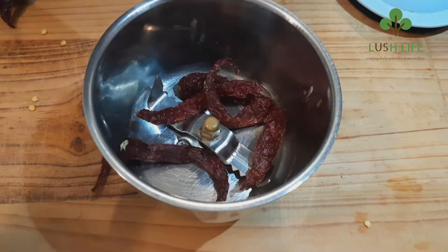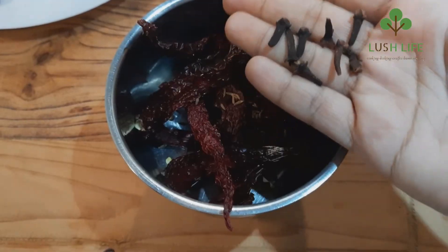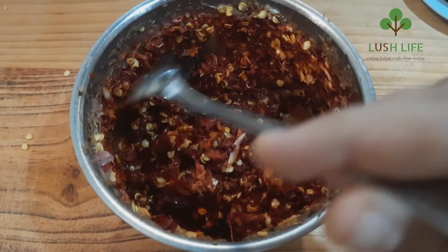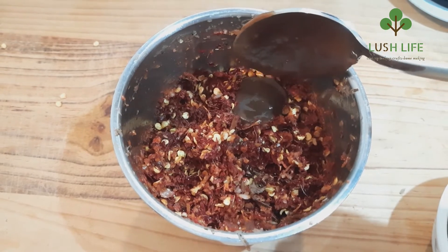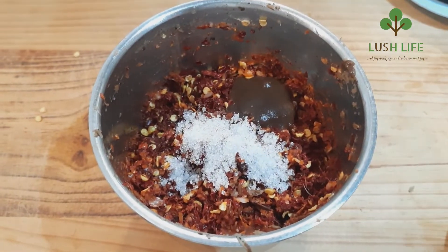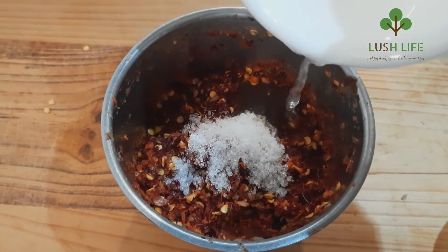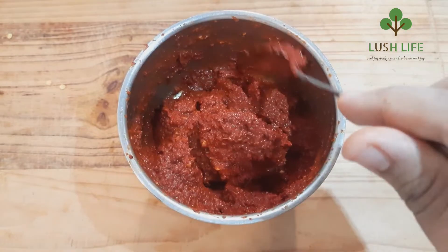Add a mixi bowl and mix the tamarind pulp and vinegar to crush the tamarind pulp. Add a little sugar, 1 teaspoon of sugar, and 2 teaspoons of salt.